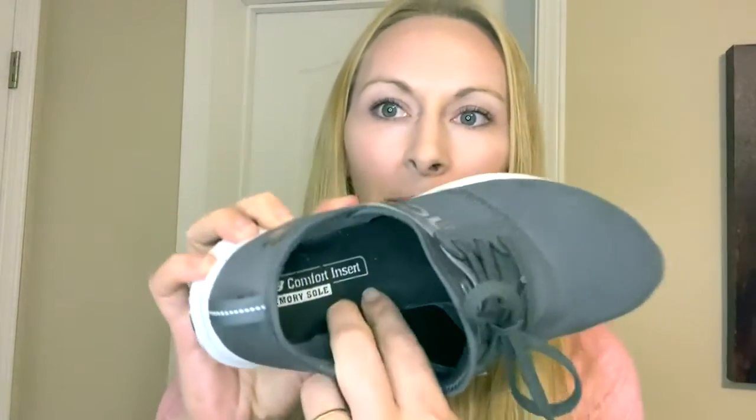It does have a memory foam insert already in them — that's a light memory foam, not a very thick one. If you need arch support or higher arch support, you'll probably want to put your own arch support in it, or look at a pair of Eccos.